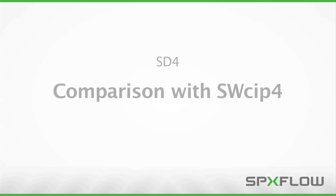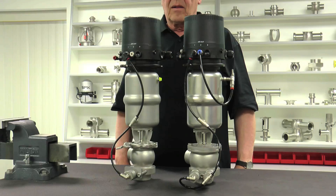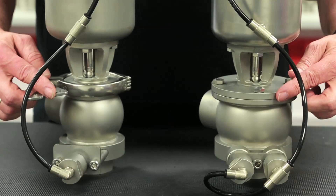In a side-by-side comparison of the SWCIP-4 and the SD4, you will notice a few subtle changes. The SWCIP-4 double seal valve, pictured on the left, has a clamped housing connection and only one leakage chamber valve. The SD4 double seal valve, pictured on the right, has a flanged housing connection and two leakage chamber valves — one for supply and one for discharge.